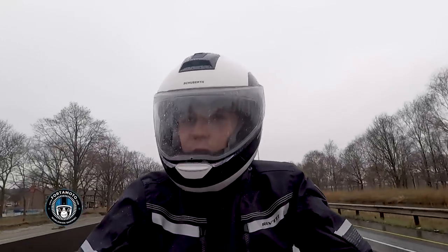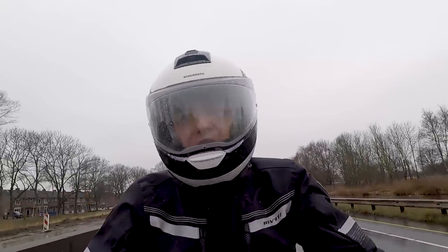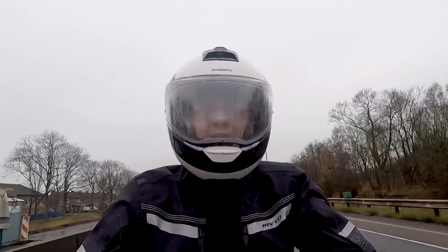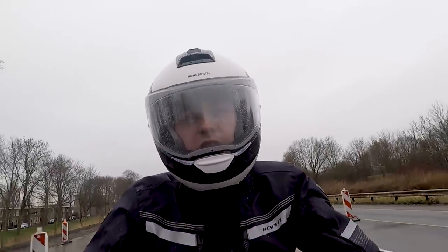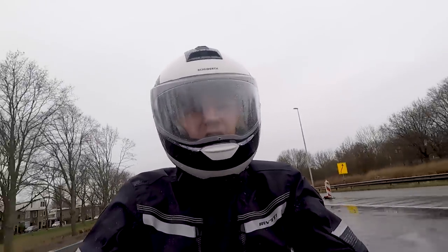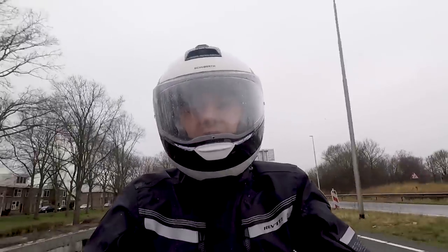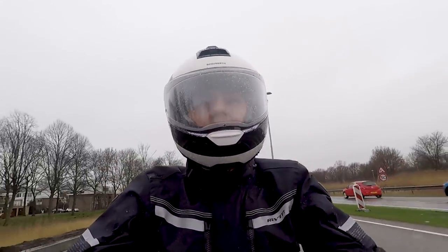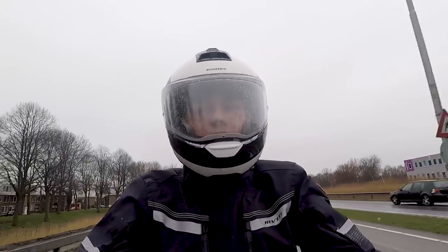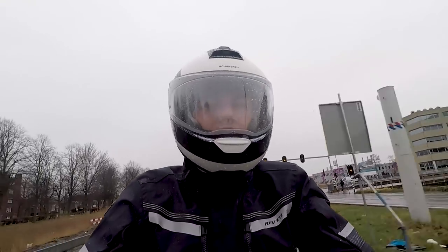Well, this is the new Schuberth C4 Pro. I've been riding around now for about an hour and I must say, unless I am only imagining it, I believe that this helmet is actually a little bit quieter than its predecessor. But the old one was pretty quiet as well, so it can't be a big difference — but noticeable nonetheless.